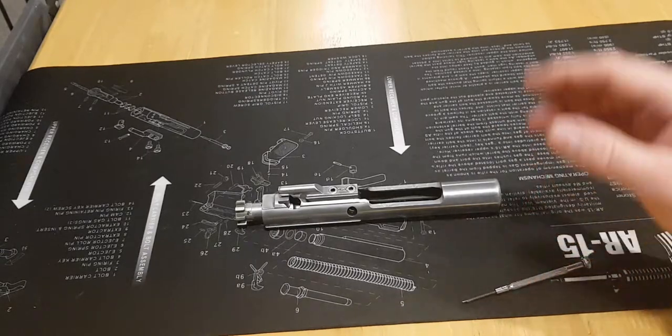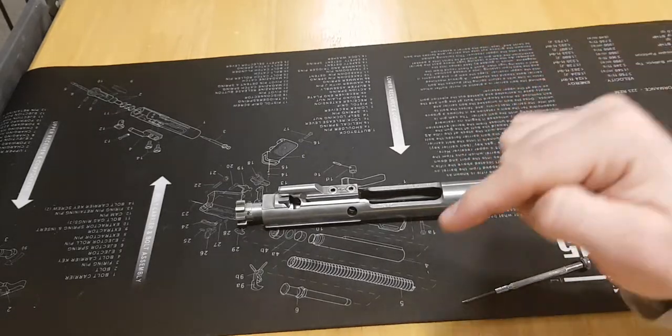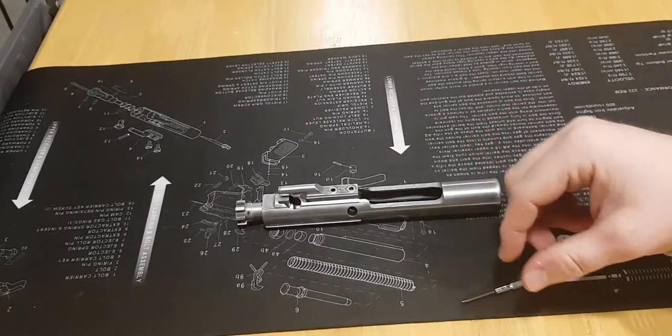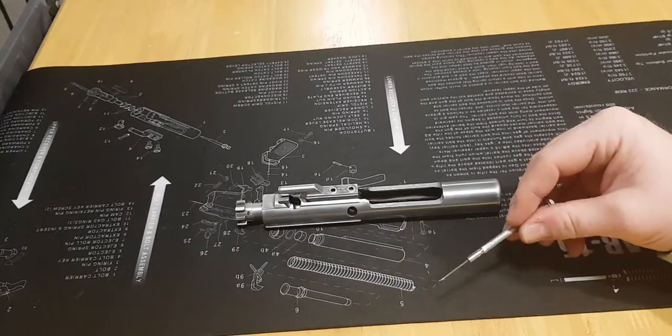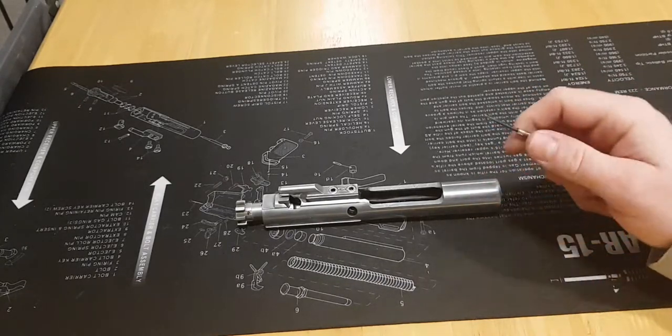First off, you need to remove the bolt carrier assembly from the rifle. If you're unsure how to do that, I'll leave a link in the description to my other video where I demonstrate how to strip and reassemble the AR-15 rifle. Go ahead and watch that video and then come back to this one.